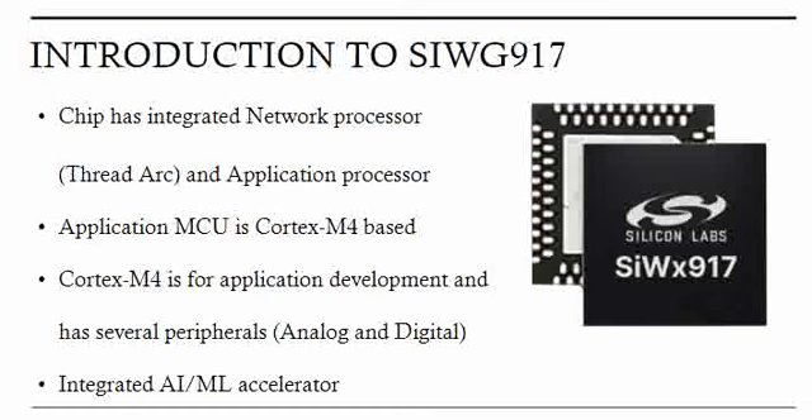The peripherals are both analog as well as digital, so you have analog inputs as well on this chipset. All the generic digital interfaces which are part of ARM Cortex-M4 based MCUs available in the market are also available on this chipset. We'll talk about all these peripherals in the next videos.